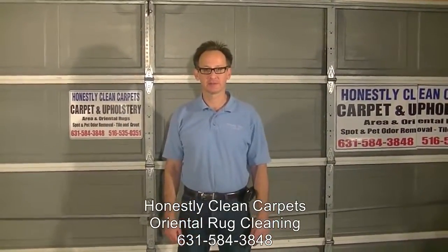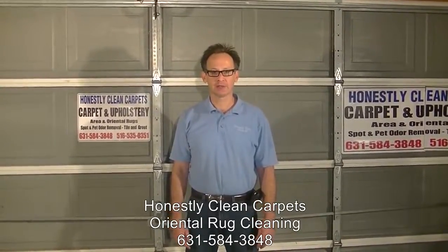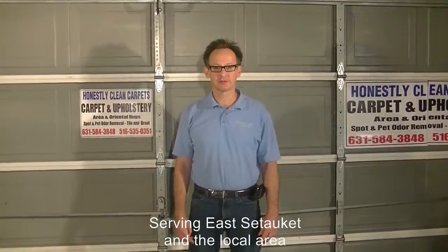This video is brought to you by Honestly Cleaned Carpets. In this video, we are going to show you how we clean oriental rugs off-site.